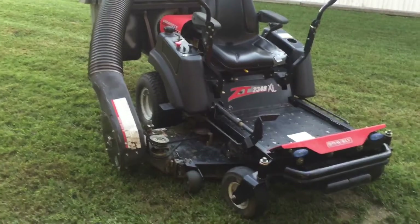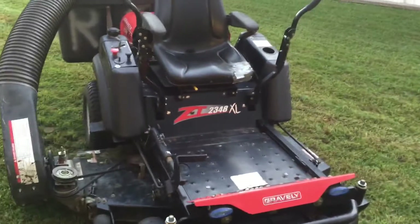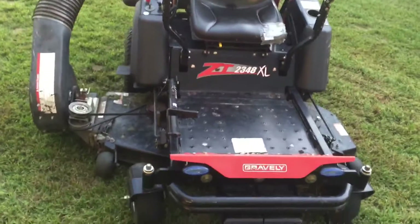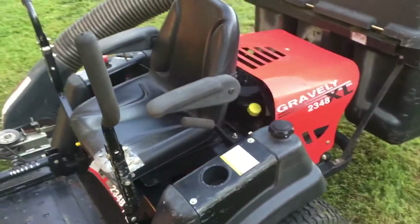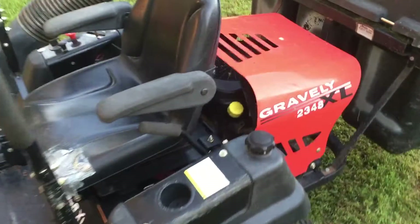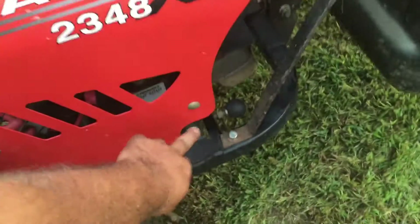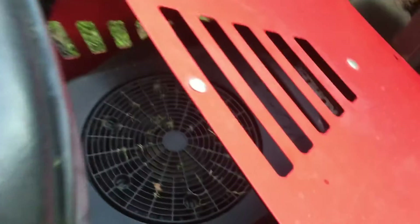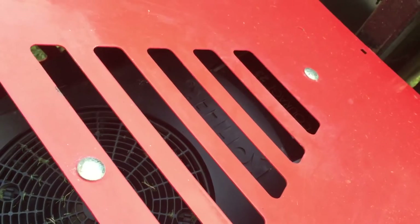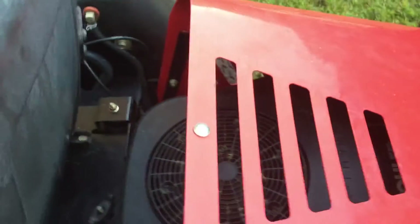Tomorrow is gonna be the first real day I use this. He did everything — it's a ZT 2348 XL. He did all the tune-up and gave me all the paperwork. He's the only owner. It has 732 hours. The only thing is you can't really open this panel easily — I'll have to unscrew the bolts on both sides to access the engine. It's a Kohler Courage 23 horsepower, which I'm pretty happy with.